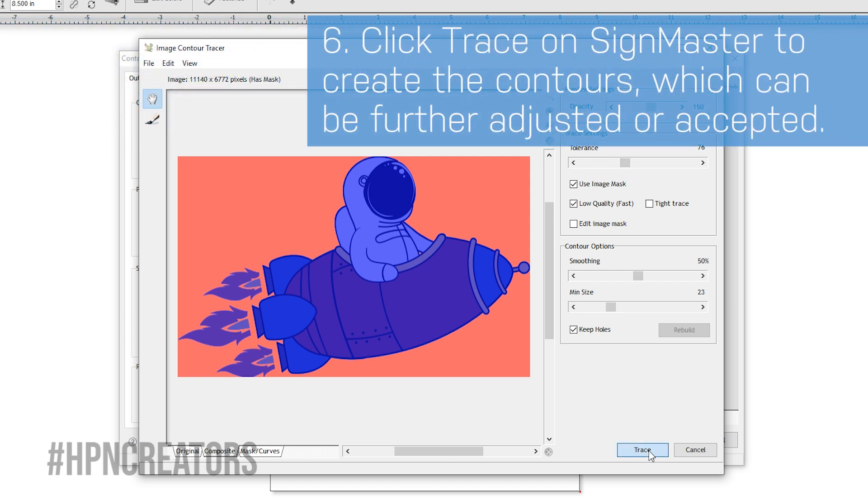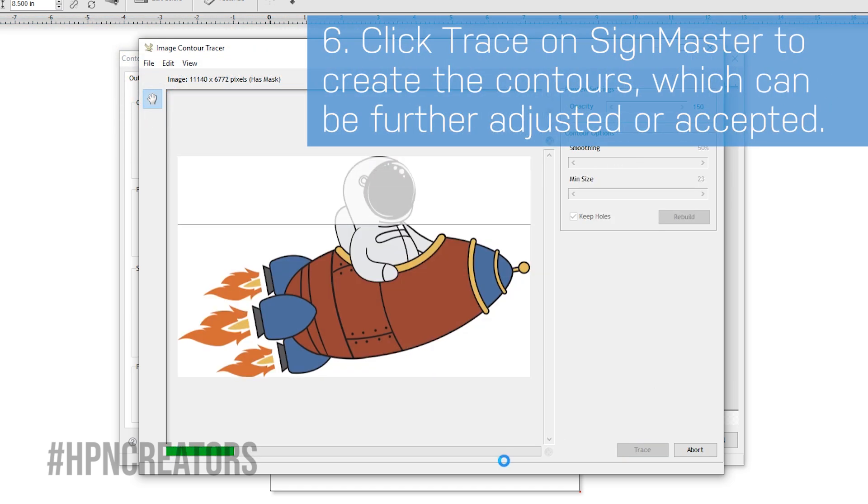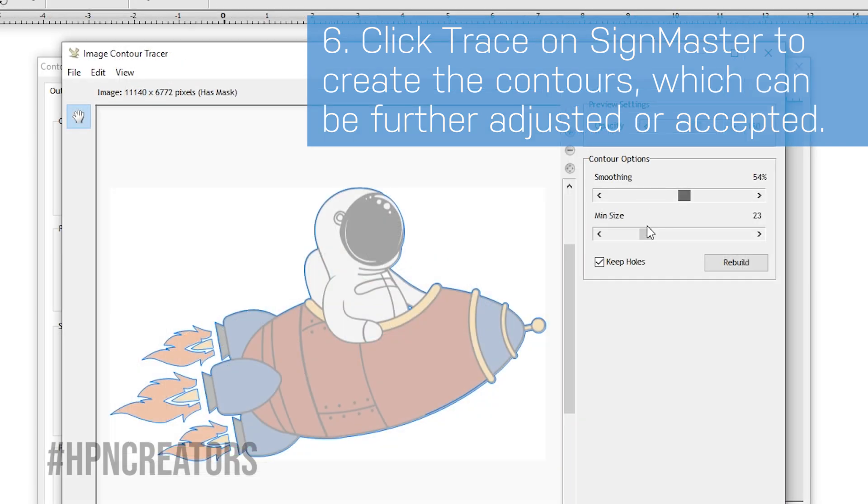When settled, click Trace, and after Scimaster traces the image, you can further adjust the contour smoothing and size.